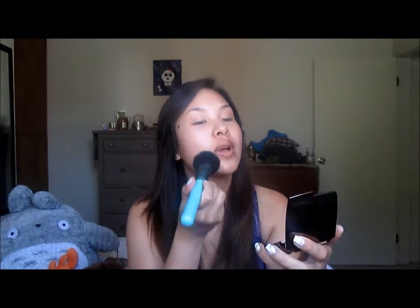First I'm going to start with my Hourglass Ambient Lighting in Diffuse Light. Looks like this. Sorry the lighting is kind of off, but bear with me. I actually put a powder on before my foundation just because I find it helps lock in my foundation like a primer, but I'm just not using a primer. So I'm just going to start with just a light dusting all over the face like so.